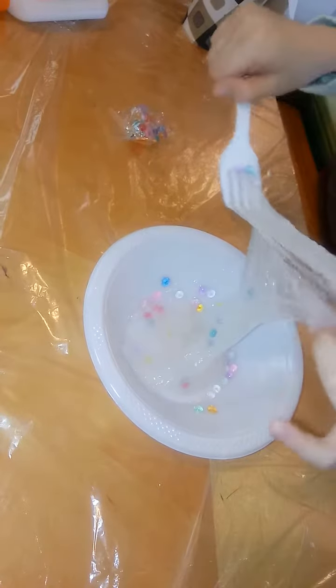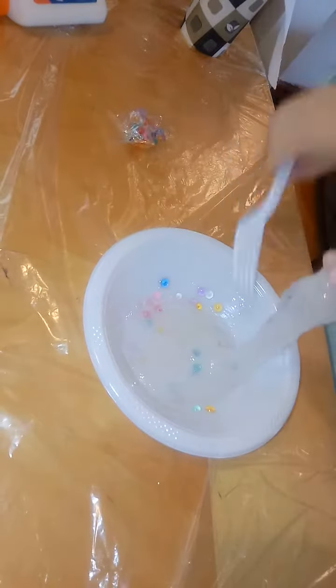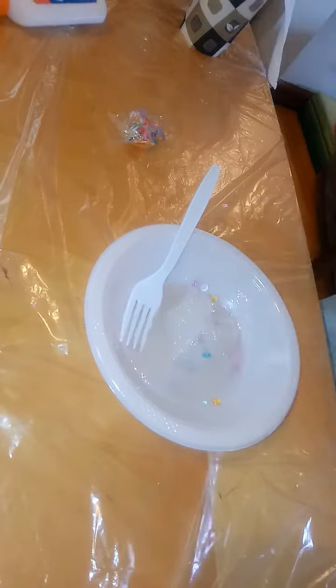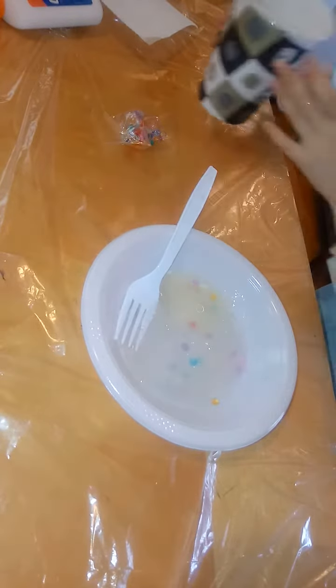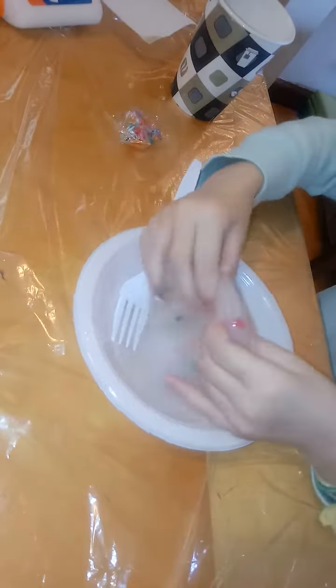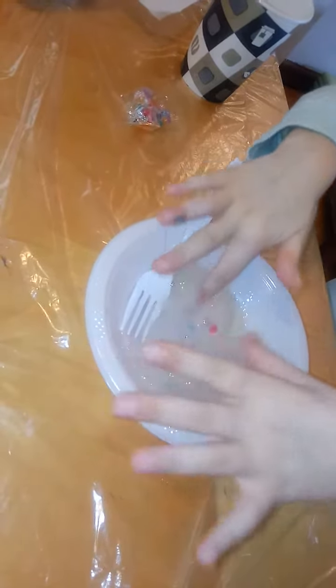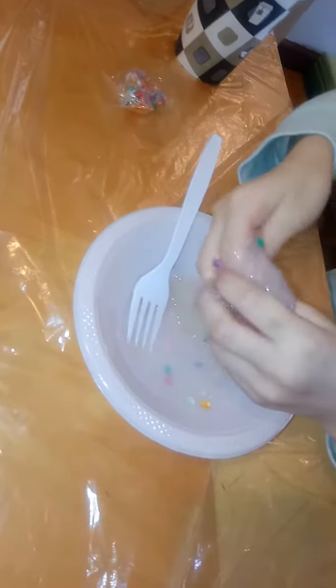Does it change consistency, or however it is now, is that how it's going to be? Well, it depends if you start fixing it. It's still a little bit sticky. I'm going to add some more. When it's kind of like slime but sticky, it just needs kneading. It's turning into slime!